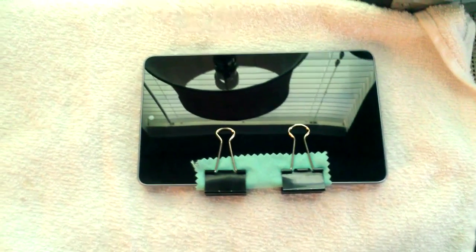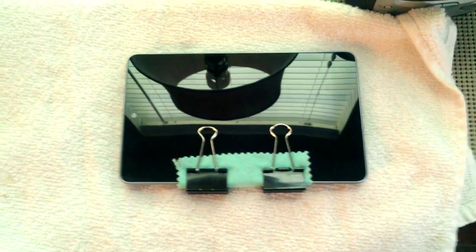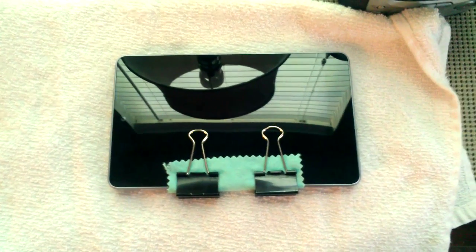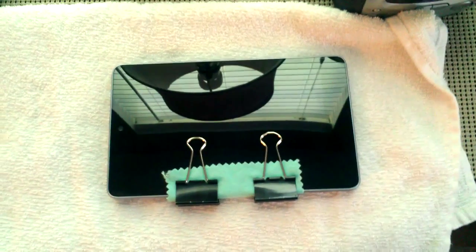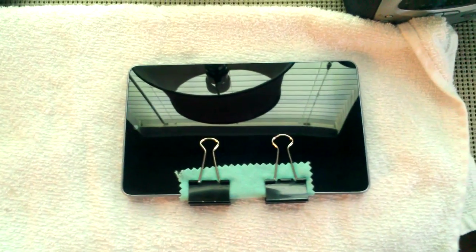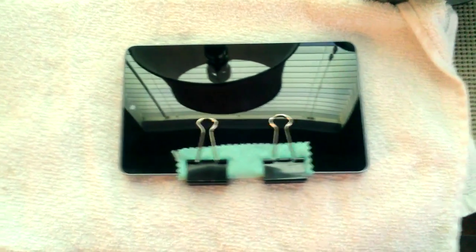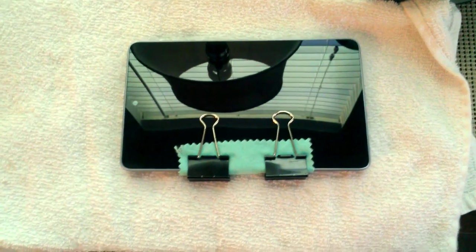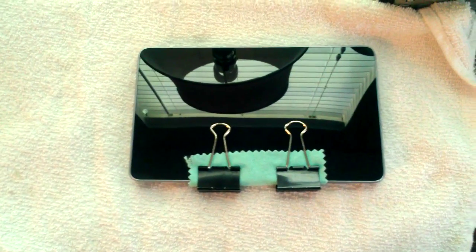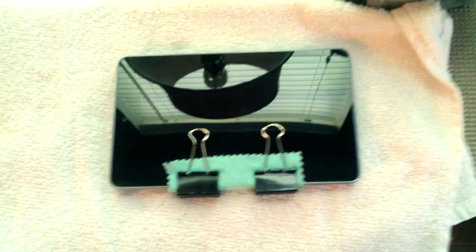Hey YouTube, this is Josh McNeese. I want to show you a quick way to fix the screen separation issue that a lot of people have been having with the Nexus 7. I wanted to come up with a way that was safer, easier, and faster — not quite so dangerous on the tablet itself. I didn't like the thought of heating up my GPU real hot to melt the adhesive inside the tablet, so I wanted to do it another way.